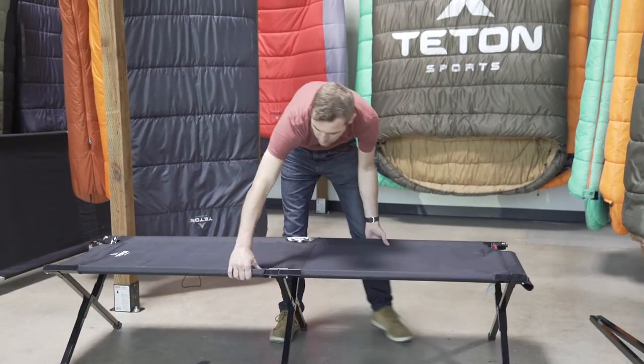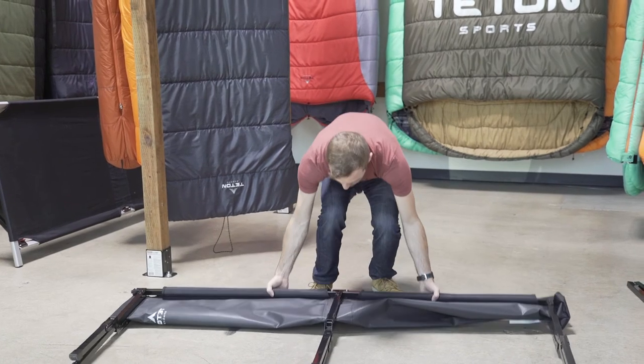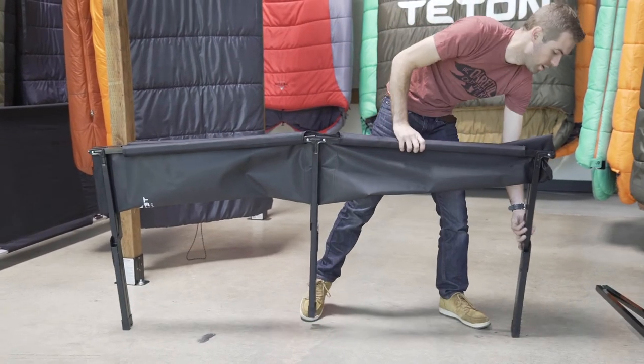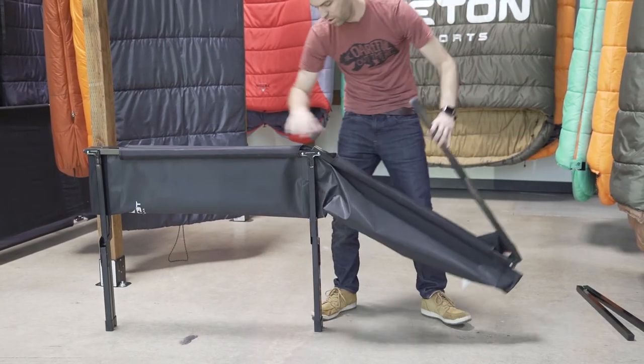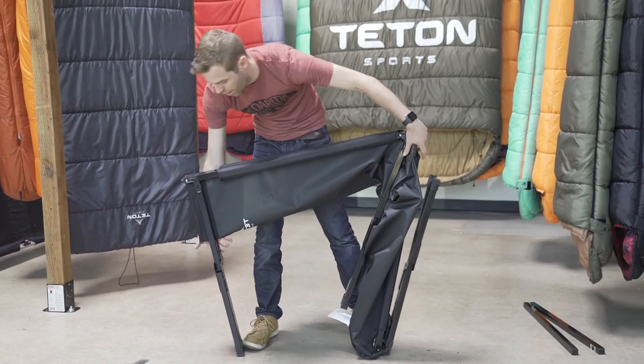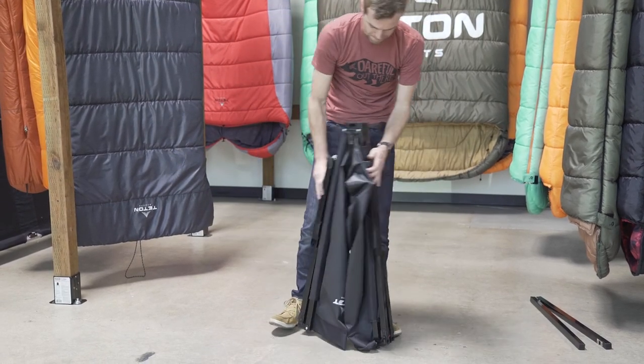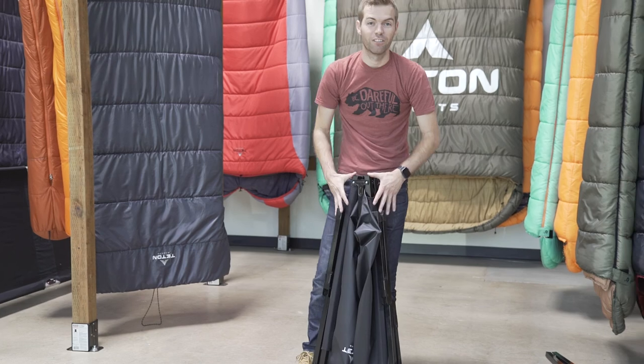Inspect your work by breaking the cot down and making sure you get free range of movement inside the center area of the cot. That's a job well done right there.